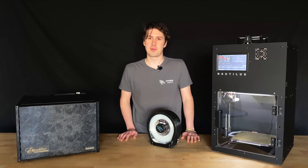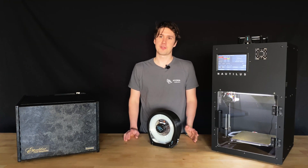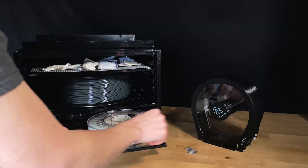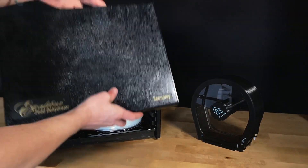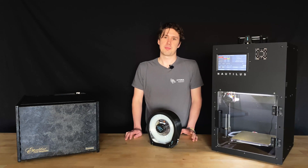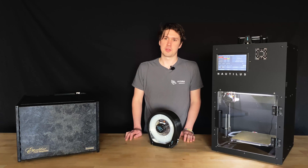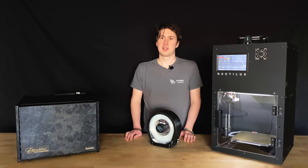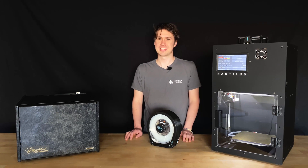Once the hygrometer on the Nautilus Box reads a humidity percentage above 30%, it's time to take the filament and desiccant out and dry them again for at least 48 hours. The humidity in the Nautilus Box will stay below 30% for a varying amount of time depending on your environment and how dry the filament and desiccant were when you placed them inside. When fully dry at our facility, we typically get two weeks of storage below 30% humidity before drying is needed again.